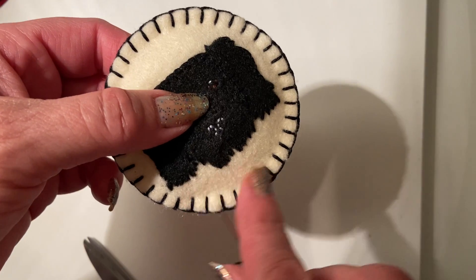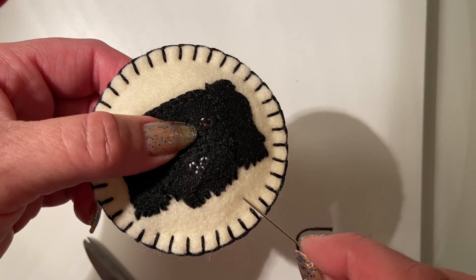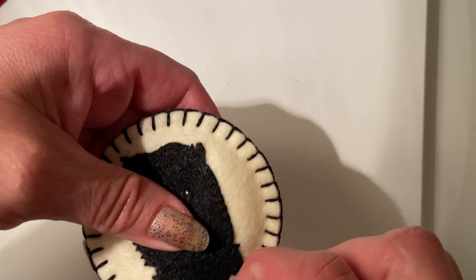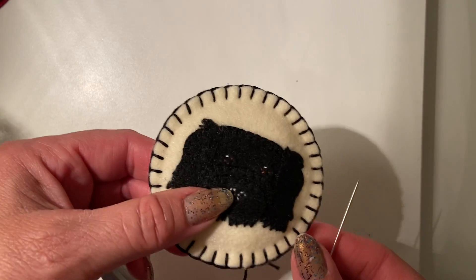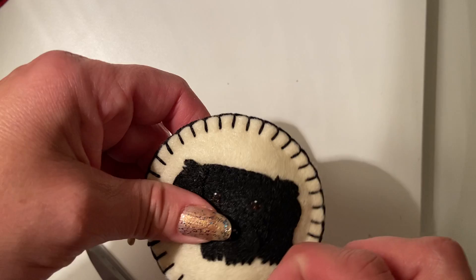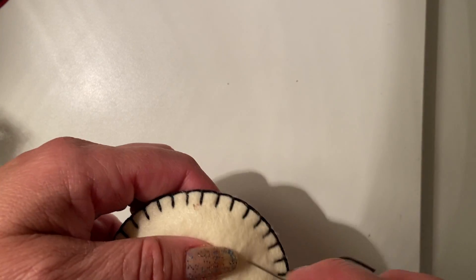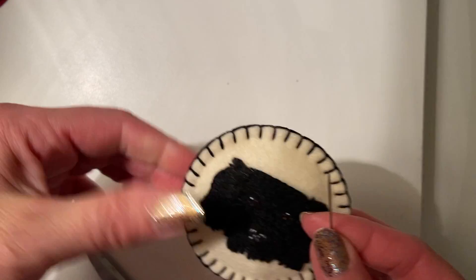Now if your stuffing has moved away from where you did that sewing, you can use that same trick — stick the needle into the center, not through the back, and just kind of push your stuffing around with the end of your needle to move some stuffing out to the edge and tighten that up. It makes it look a little prettier. I'm making these to sell so I have to be pretty fussy, but I want to show you all the techniques so you can get a really nice professional product. Now I have a nice equally stuffed ornament.